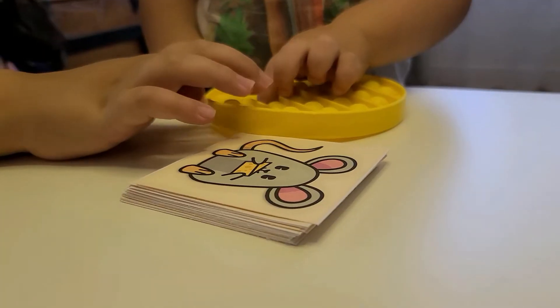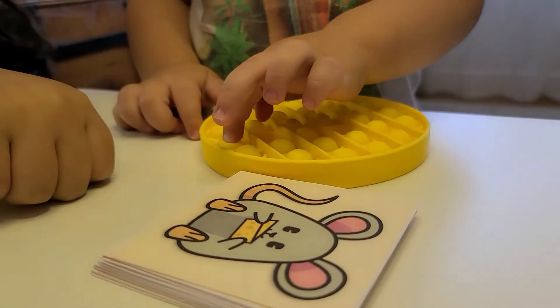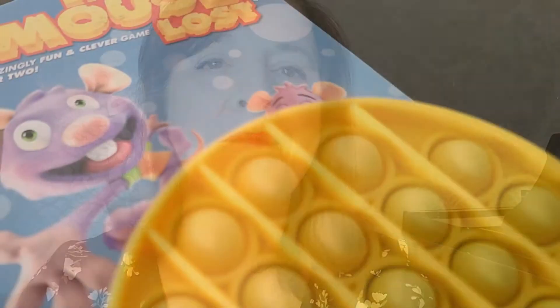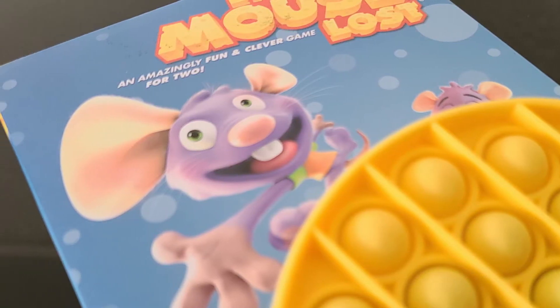I want to show you a game that you can use to help prepare your young child for piano lessons. Whether your child is already taking preschool piano lessons or you're hoping that someday in the future your child will want to play the piano, this activity will help develop fine motor skills that children need to play the piano successfully.